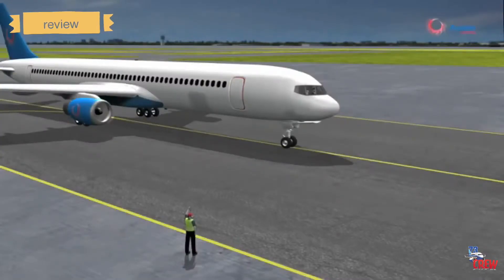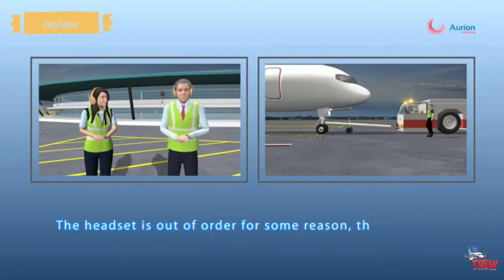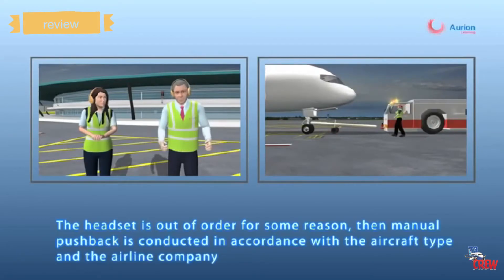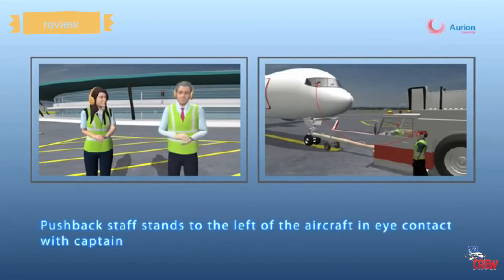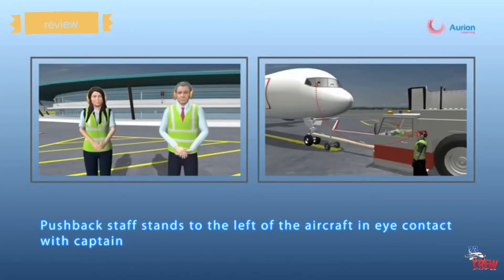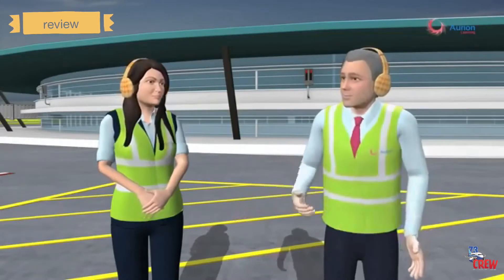The headset staff holds the bypass pin up and stands in position until the aircraft leaves. If the headset is out of order, manual pushback is conducted according to the aircraft type and airline procedures. In that case, the headset staff performs a walk-around, then stands on the left of the aircraft in direct eye contact with the captain, and all communication is done via hand signals.